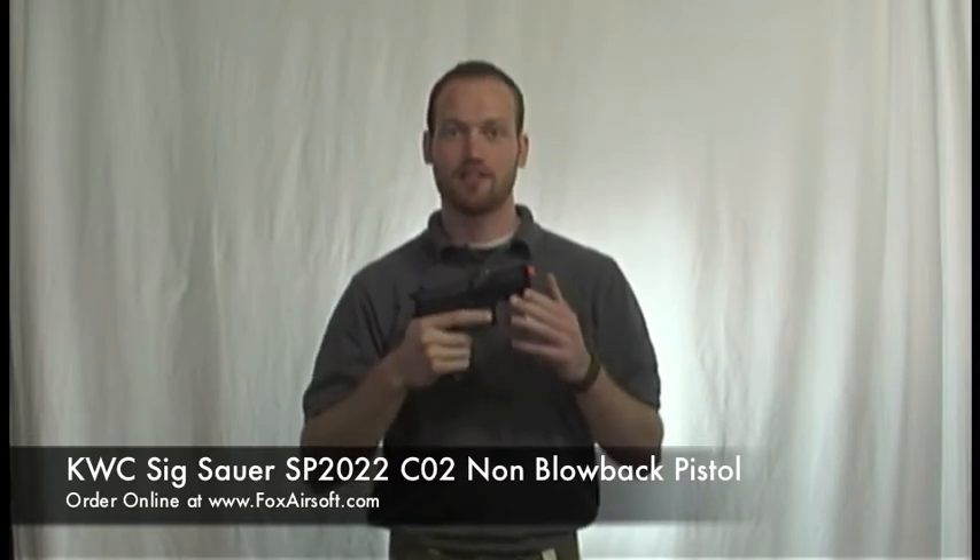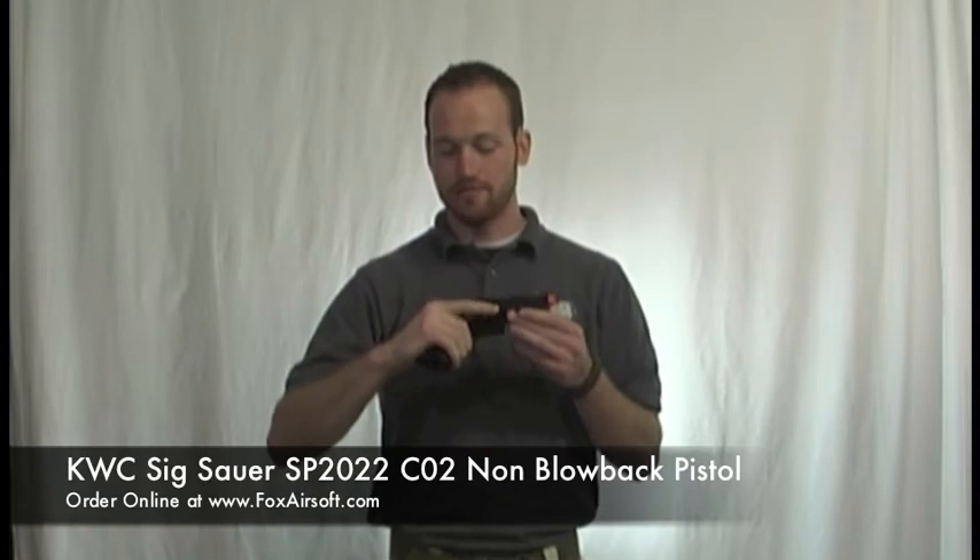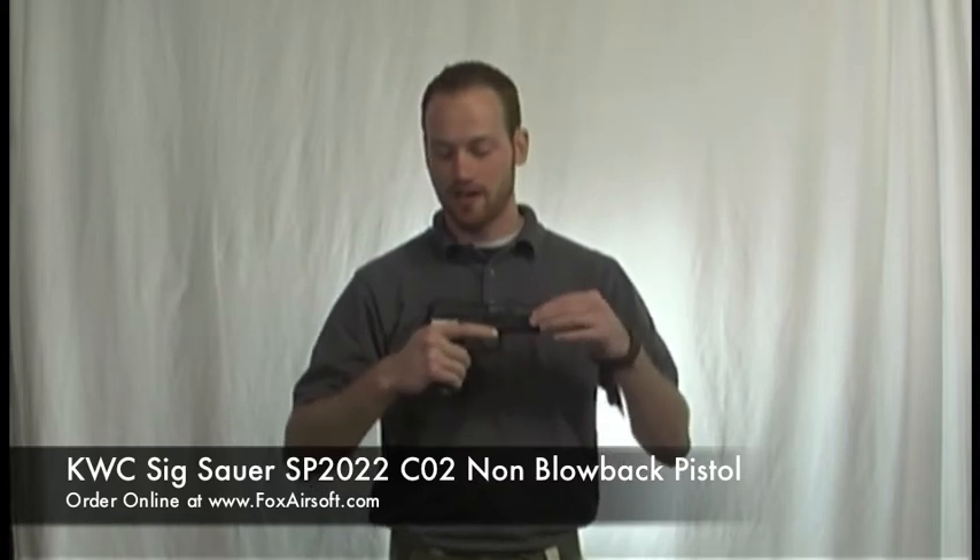This is a CO2 non-blowback pistol. The non-blowback feature is actually really nice — it's a very efficient, very reliable system. You don't have a slide going back and forth that can collect dust and dirt and moving parts and take your pistol down. So it's a very effective, very reliable gun.